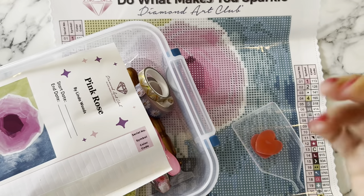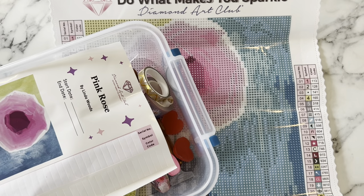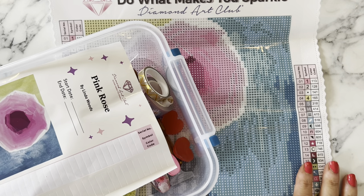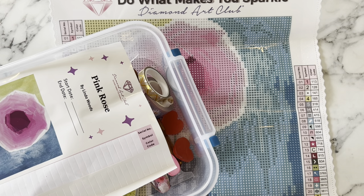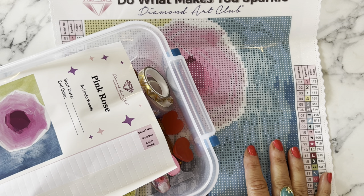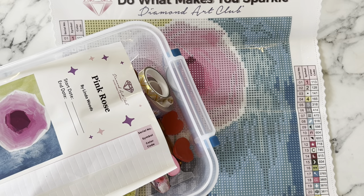That is generally a kitting up experience - that's what you do. This one is on a smaller scale with 23 colors, but that's the general idea behind kitting up. I hope this video was helpful to you. Give me a thumbs up and subscribe if you haven't - I'd love to get to know you and diamond paint with you. Thank you for joining me and have a great day, bye!